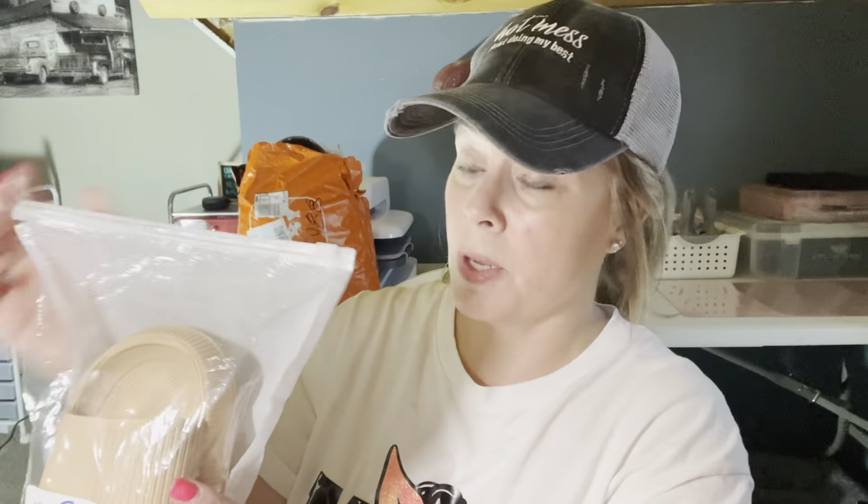I am not sponsored — it seems like anything with clothes or shoes on some hauls, when they say they're not sponsored, it comes in a zipper bag, not the big fancy orange Temu bags. Just regular little bags. I buy all this stuff myself. And here's another toothpaste squeezer — that one was also 18 cents.